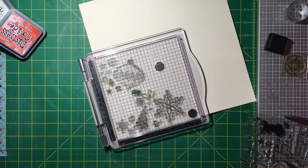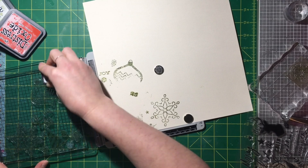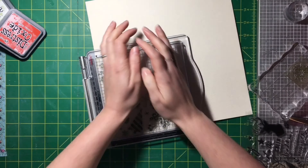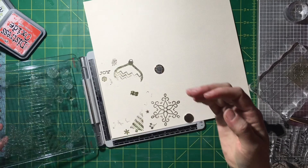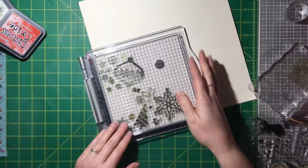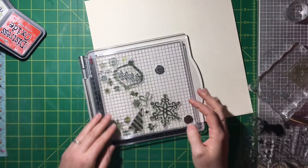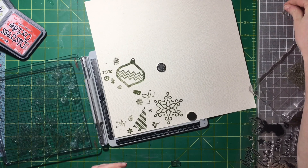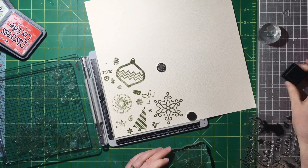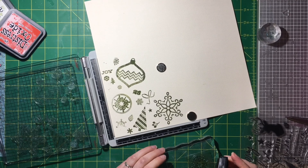I'm adjusting my stamps, getting everything down, and going to stamp a similar pattern in all four corners of the page. Right now I'm inking up with Distress Ink Peeled Paint. The other three colors I'm using are Distressed Oxides — I only have the mini pads. I also use Barn Door, Old Paper, and Tumbled Glass. This collection didn't have a lot of blue in it.